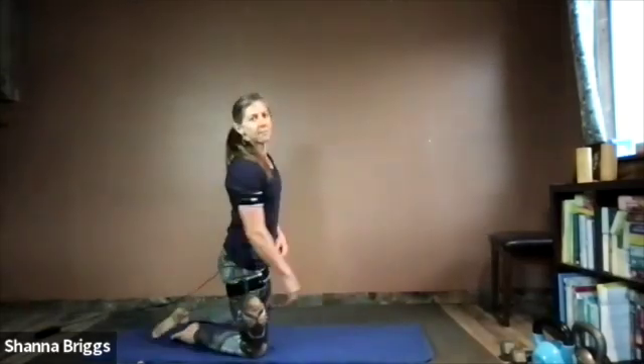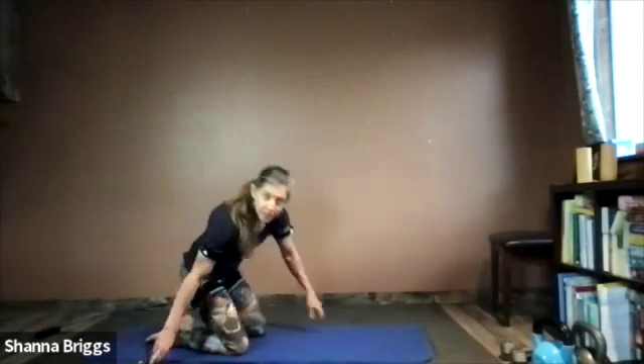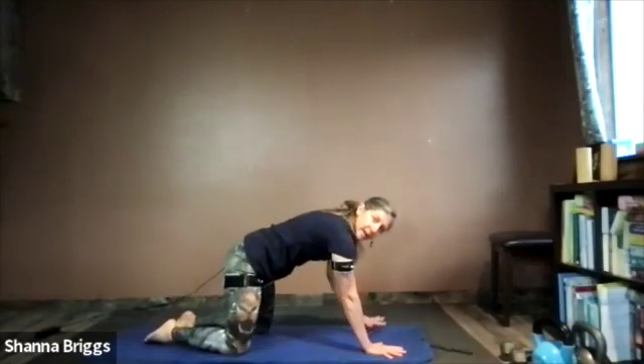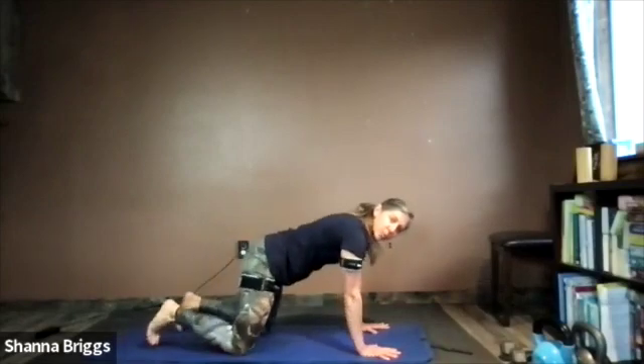We're going to do cat-cow mobility and breathing for the mid-back and neck, then circle the wrists around. Our first midline exercise will be the down dog knee to elbow, so we'll be doing a little bit of stretching as we move through. Follow along when you feel ready.